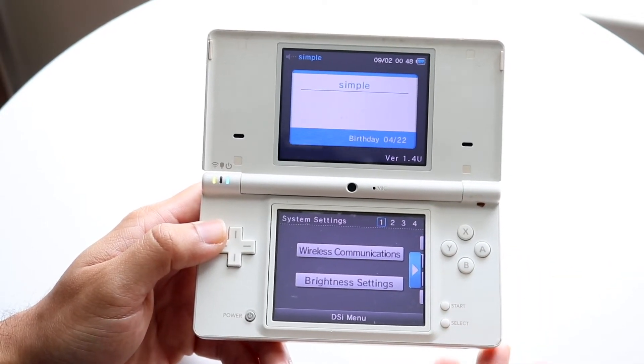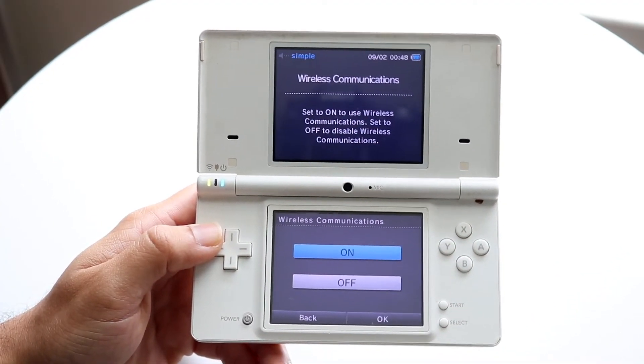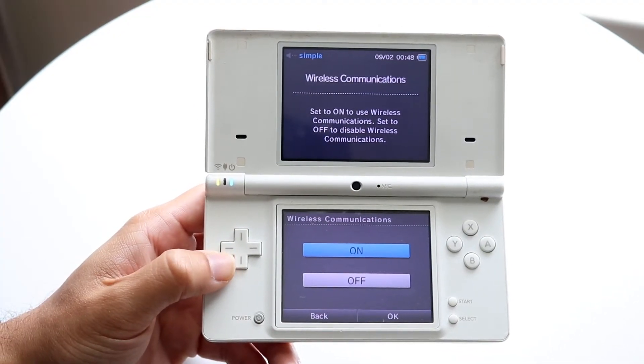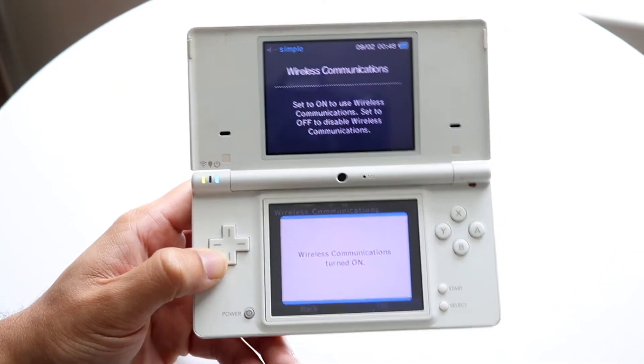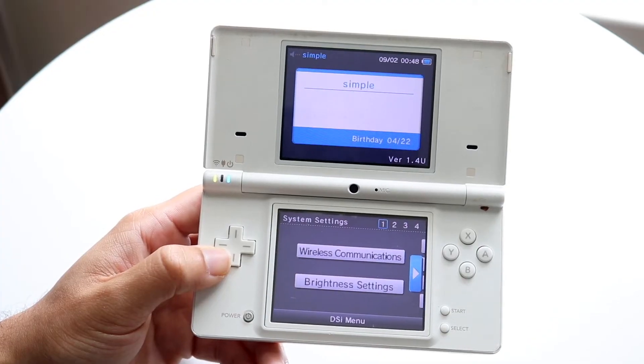Make your way over to the wireless communications settings of your particular console. You can also go to a Nintendo DS game that supports the Nintendo Wi-Fi connection — that's an option as well. We'll go ahead and turn this thing on. Just make sure you're within vicinity of a 2.4GHz Wi-Fi connection — that's the first thing to keep in mind.